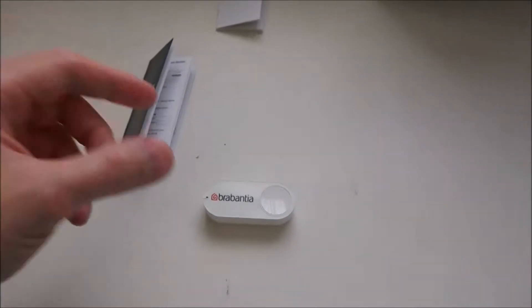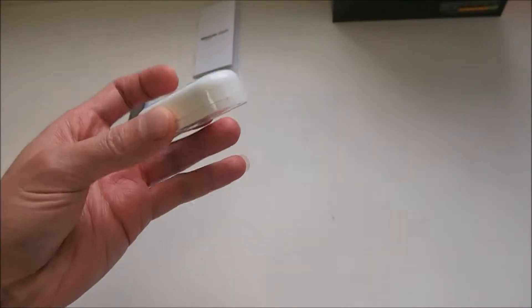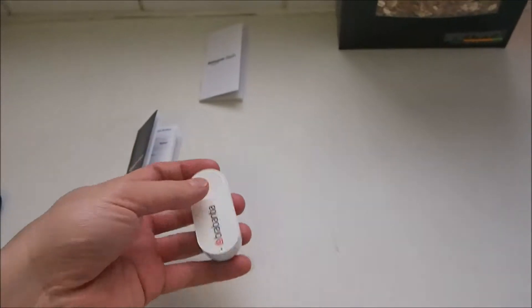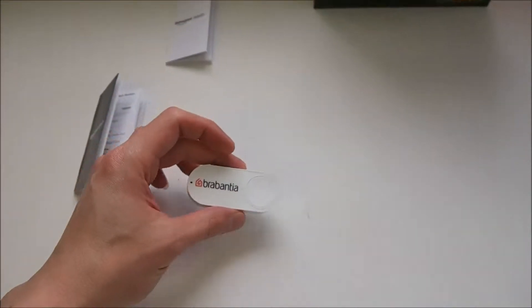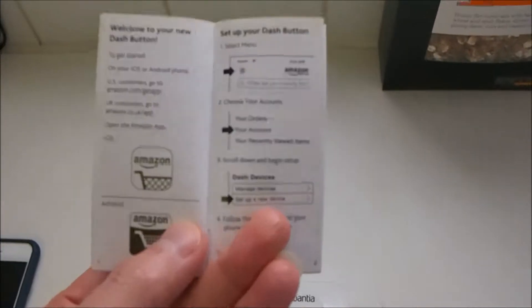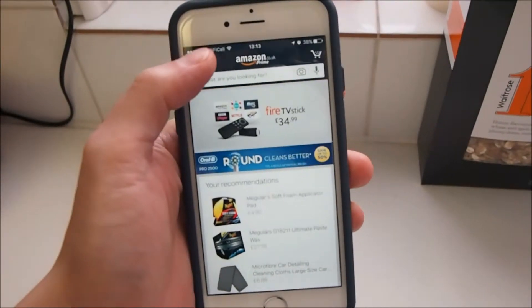In my previous video I unboxed this brand new Amazon Dash button, explained what's in it and how it works. So let's go ahead and set it up for the very first time. Those are the instructions on how to get it done.